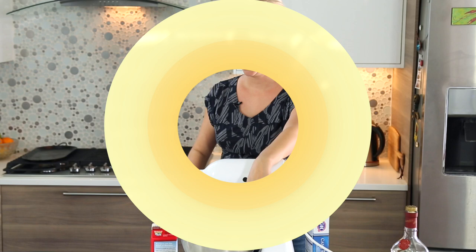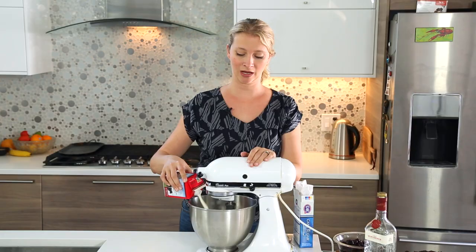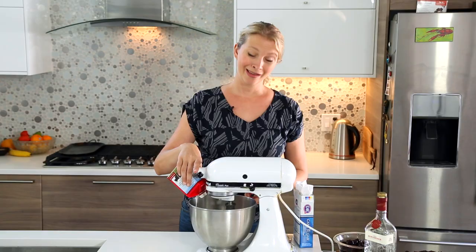We're going to start out by whipping some heavy cream in a bowl. Whenever you're whipping cream, you want to have the cream very cold, and if you have room in your freezer — I don't — you want to chill your bowl and your beater too. We'll start out on a low speed until it starts to thicken up, and then you can increase the speed, so you don't end up spraying cream all over the place.